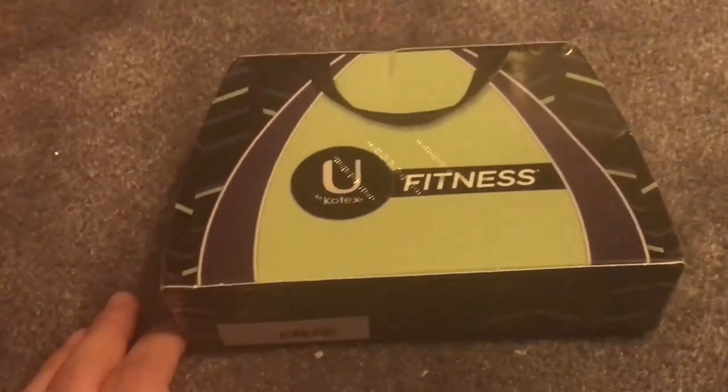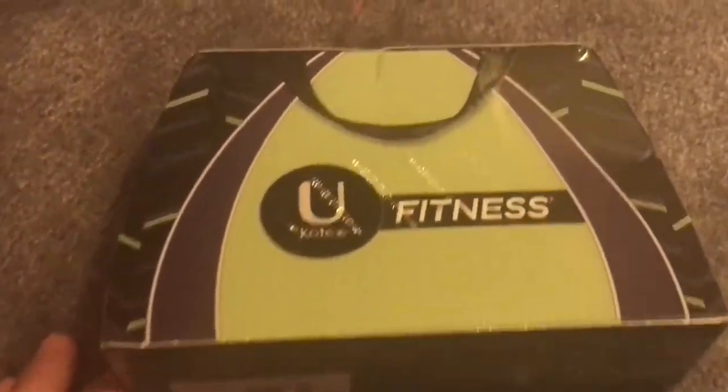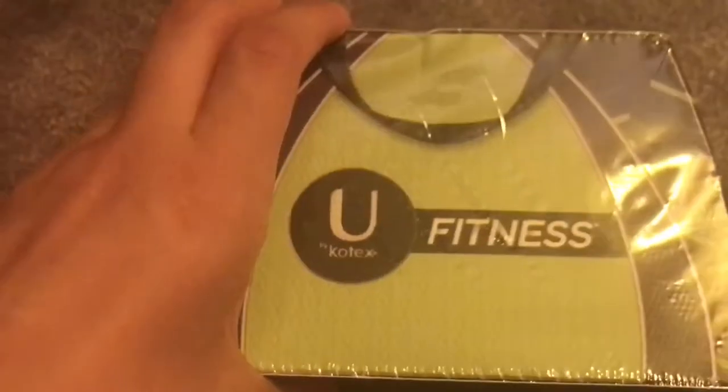What's up and welcome back to Girl Talk. Today I wanted to do a video on the unboxing of the U by Kotex Fitness package that I got. It's a sample package.